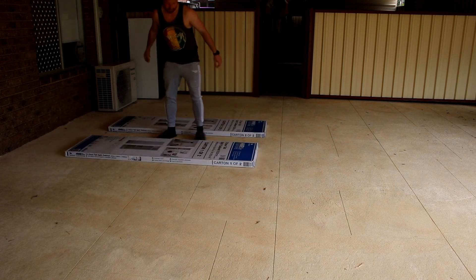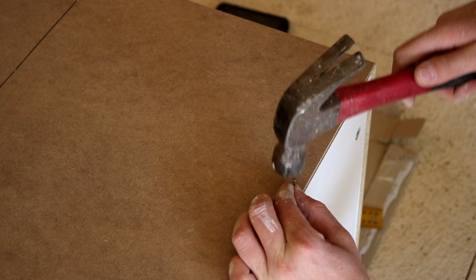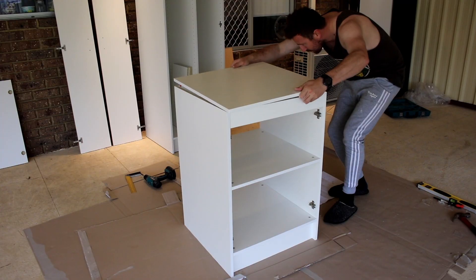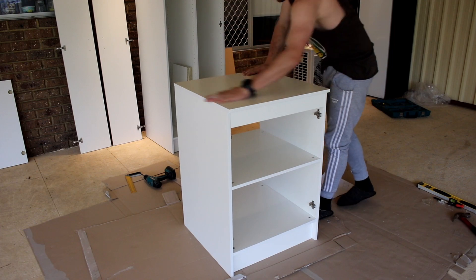I chose to assemble these cabinets outside where there was plenty of space — just a little bit too big to be building inside my little laundry. It all went together really well; the instructions were pretty good and there were no missing parts. The overall quality of these cabinets was pretty decent, but I'll show you some close-up details at the end along with a few little gripes that I've got.